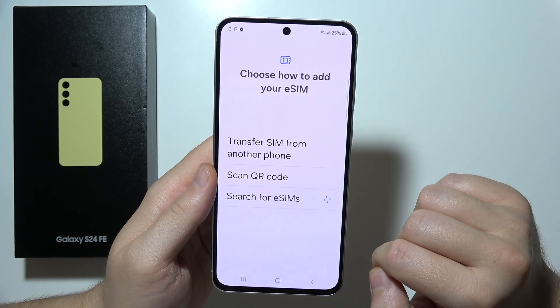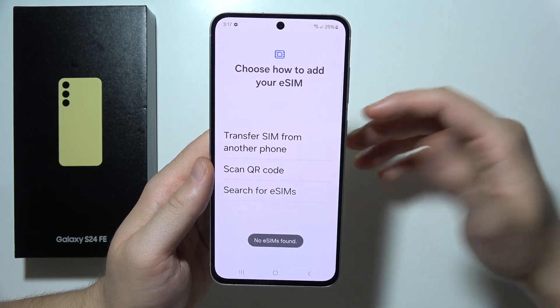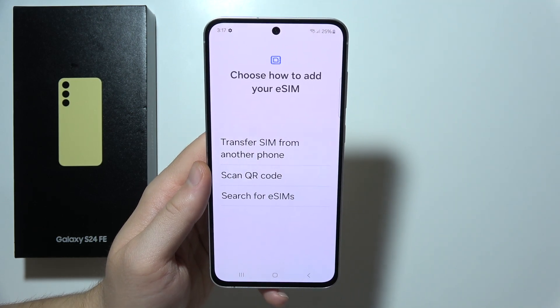You can also search for an eSIM provider directly, and if something pops up you will be able to go forward and activate it. That's how you can set up eSIM on the Samsung S24 FE. Thanks for watching.